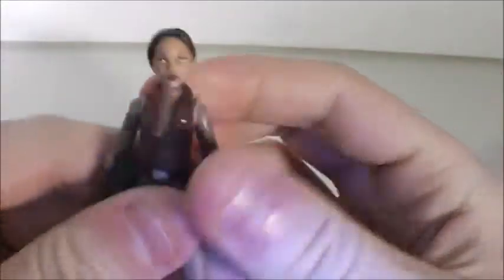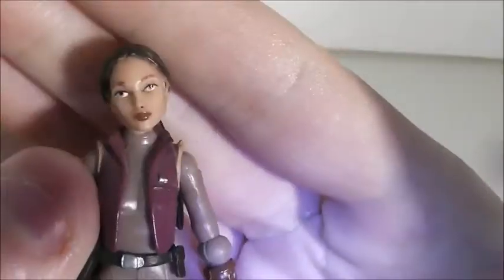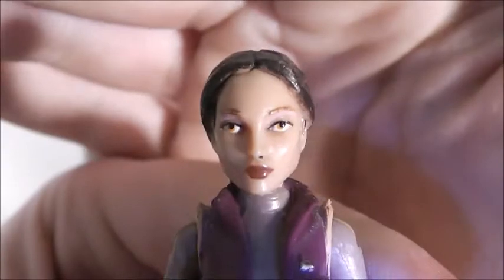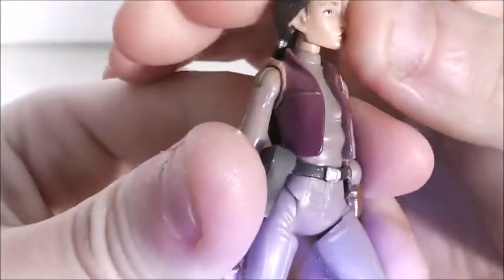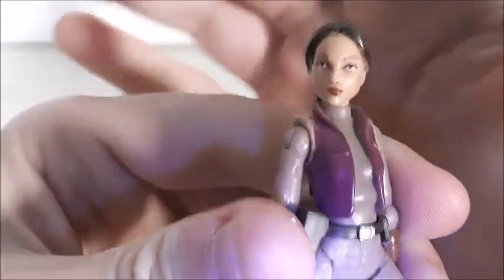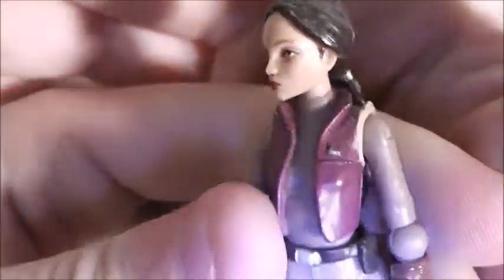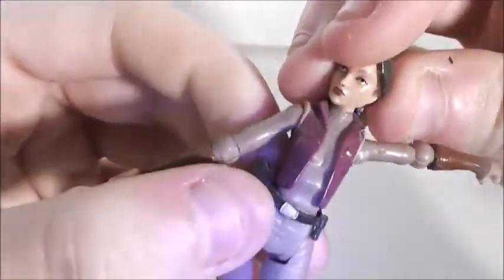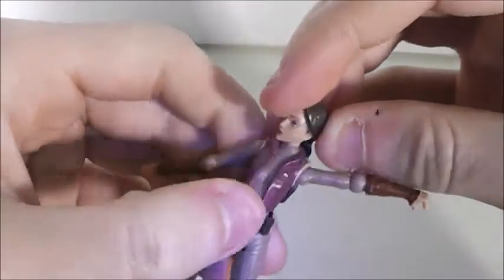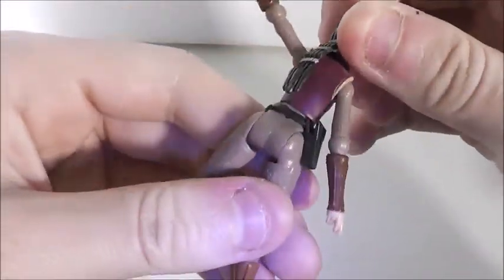The face — I think it does resemble Padme, but to me it's not dead-on. It's still a nice sculpt, but not dead-on. You can also see her belt with a little pouch, and there's her holster.